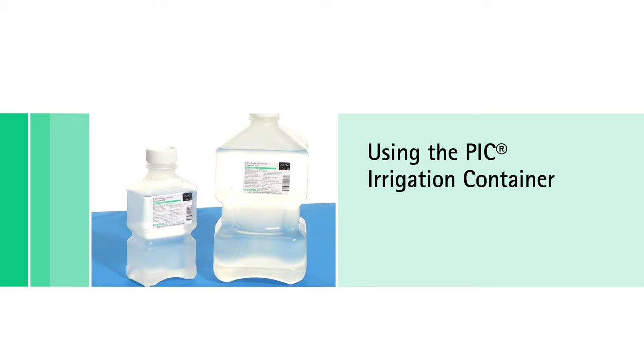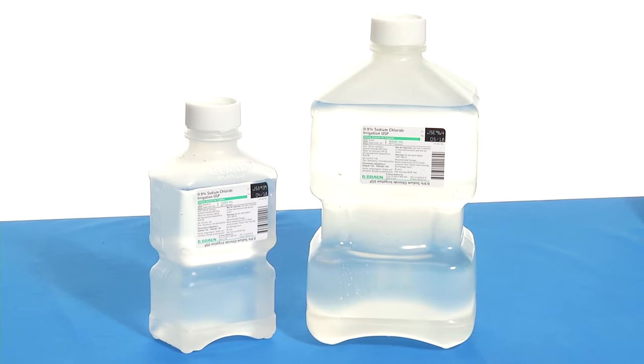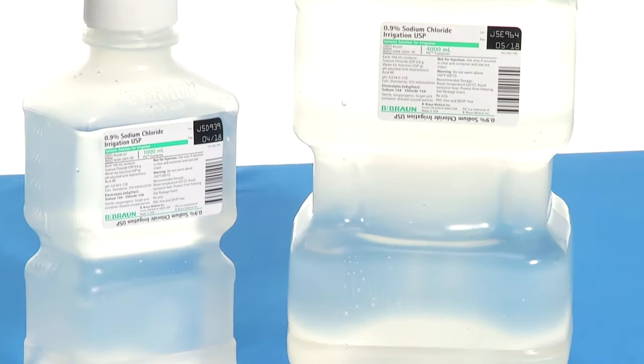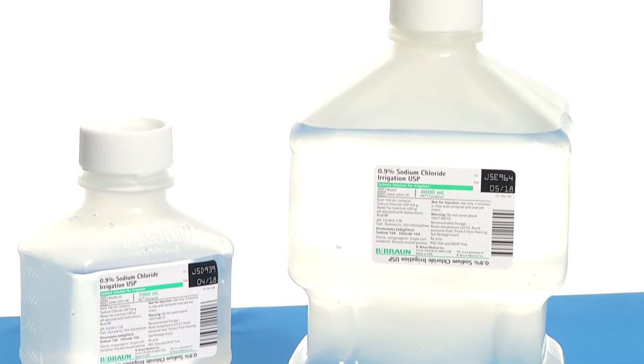B-Bronze PIC irrigation containers are not made with DEHP, PVC, or natural rubber latex. These semi-rigid containers are designed for easy, non-drip pouring and sterile overhead irrigation.